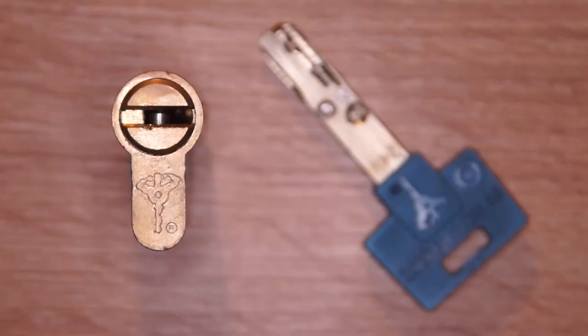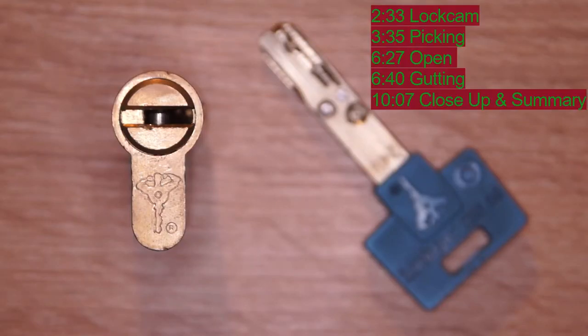Hello again. Today I got this nice Multi-Lock interactive dimple lock for you. I got this one from Jabendl. Thank you again, my friend.